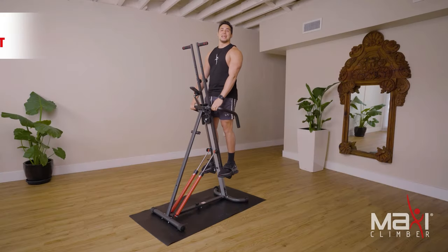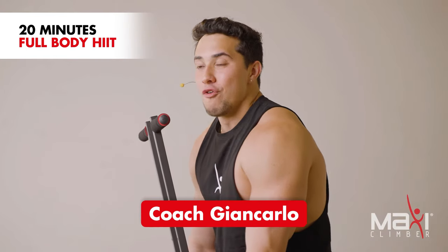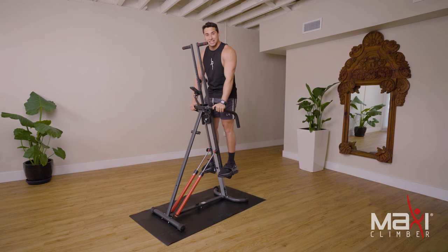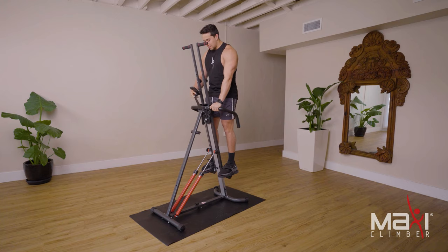What's going on Maxi Climber family, my name is Giancarlo and today I'm going to take you through a 20-minute full body workout. If you have the classic, don't worry, you can still use your body weight. But if you have the Exhale like we have here, feel free to add any resistance. We have 20 minutes and we're gonna get started right now.